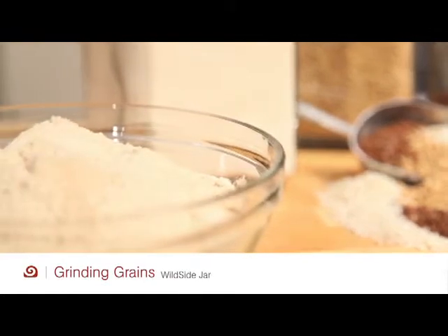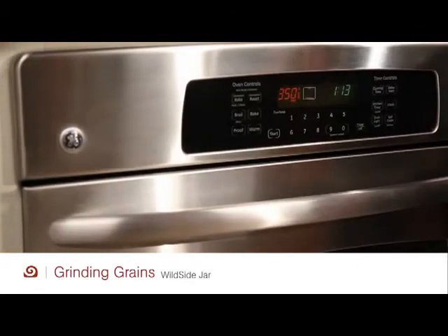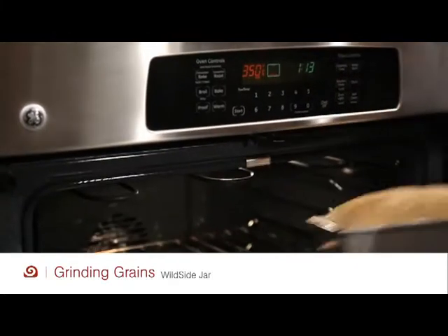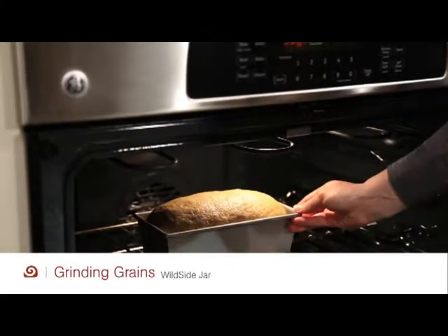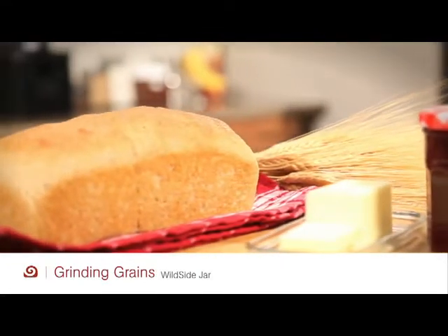Grind fresh whole grains and legumes, packed with nutrients, and turn them into healthy whole grain flour. Making bread from start to finish is quick, easy, healthy, and preservative free with a nuttier, fuller flavor.